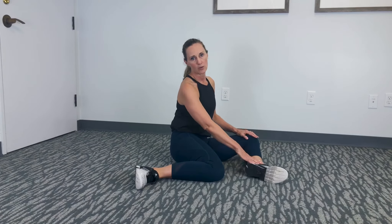Internal rotation of the hip. Sitting on the floor comfortably, you're bringing your knees facing one direction. You're in a 90-degree position with one leg and a 90-degree position with the other leg.